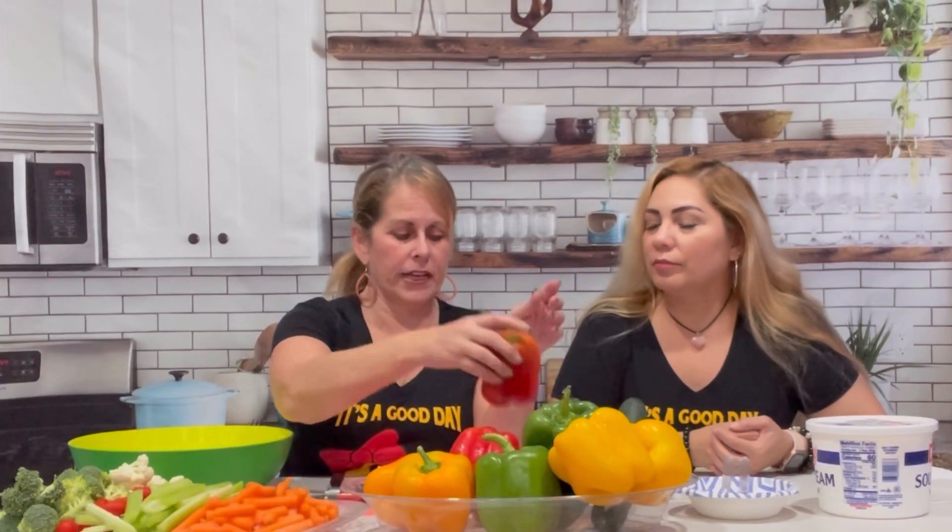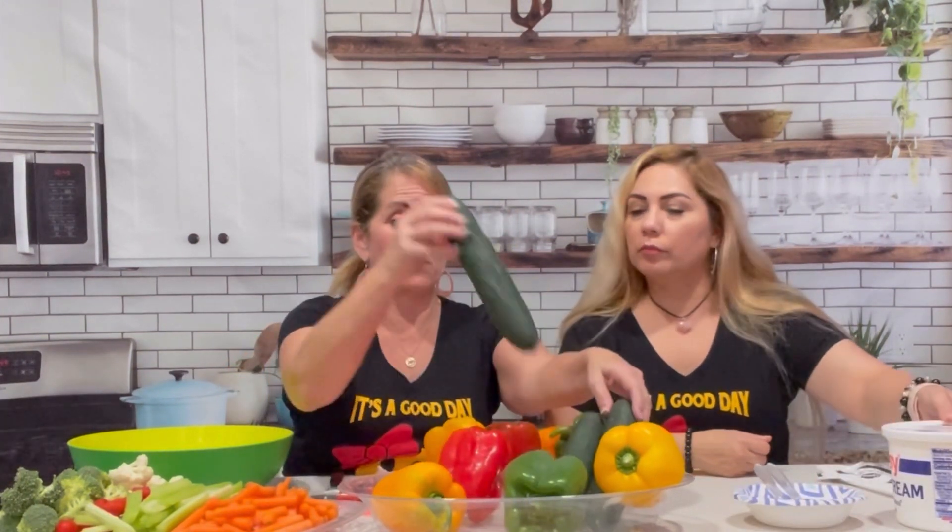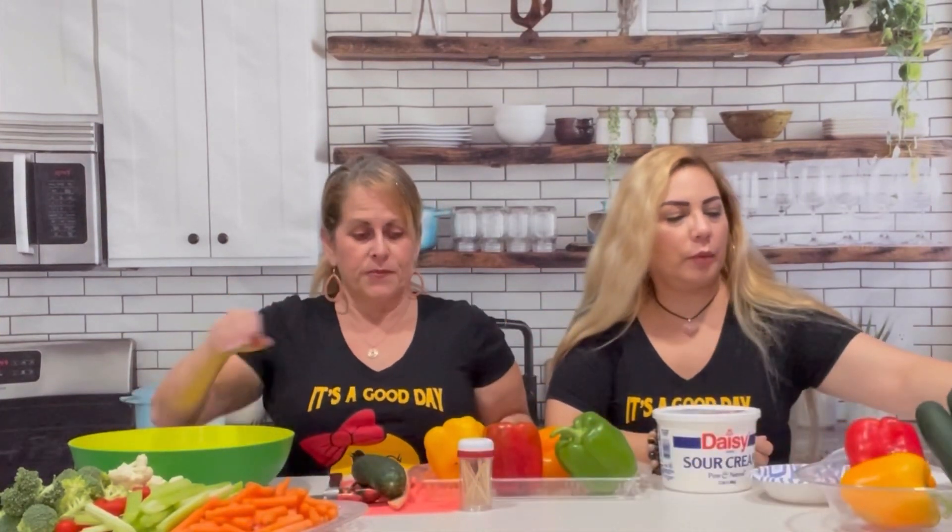We have carrots, celery sticks, little baby tomatoes, broccoli, cauliflower — all stuff I just had in my refrigerator. Then you use colorful bell peppers: red, orange, green, and yellow. I'm going to use one of each. I'm going to use this red one — kind of a flat one. And then we'll use this yellow one. I also need one cucumber to be the wheels on the side.